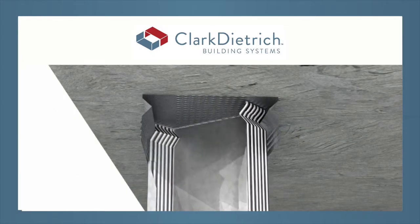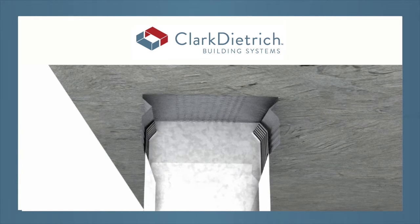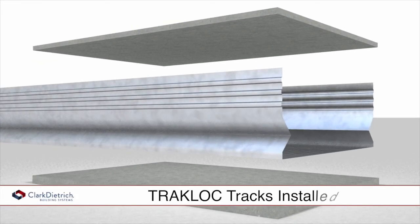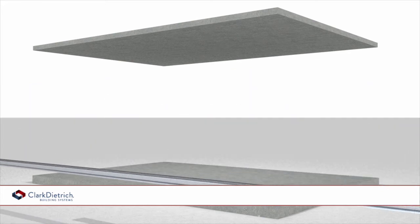TrackLock is an ICC approved steel framing system that requires no mechanical fasteners. The TrackLock top and bottom tracks are installed in typical fashion.